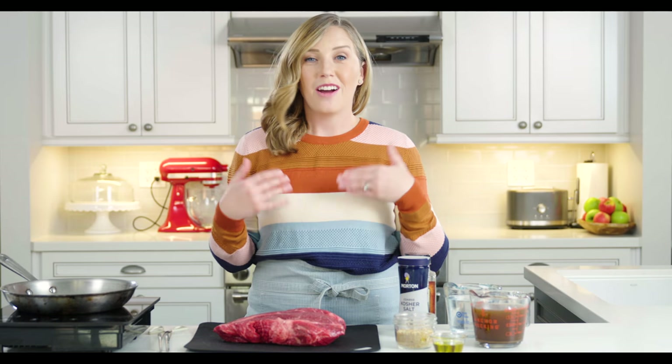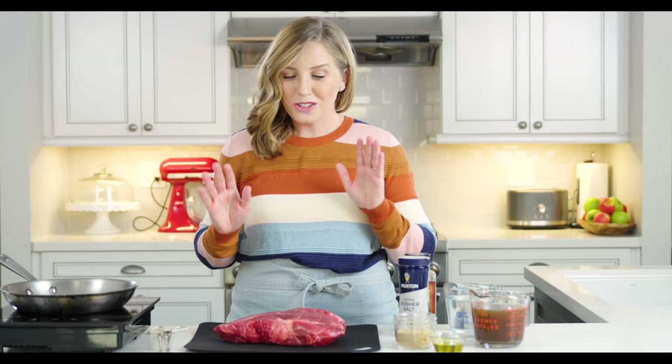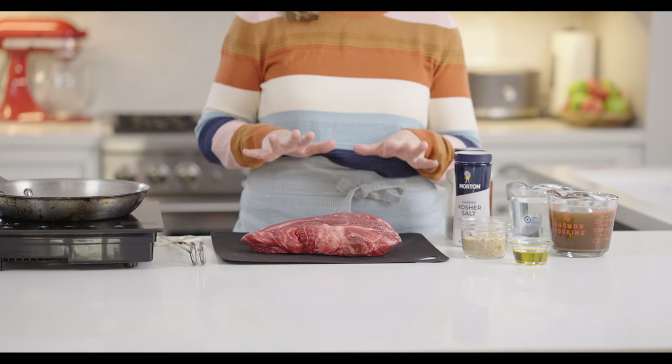Let's get started making our French dip sandwiches. These are super easy — the prep is really fast, and it can actually be even faster than what I'm about to show you. What I like to do is sear my roast before I put it in the slow cooker. It seals in the juices and adds a layer of flavor. You could totally skip this and just put everything into the slow cooker, but this extra five minutes I think will help.